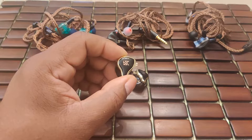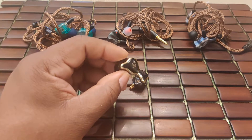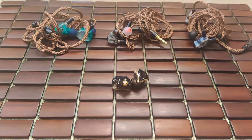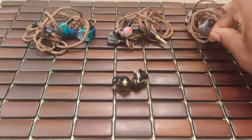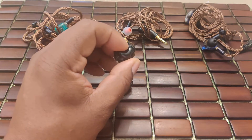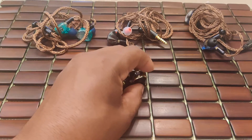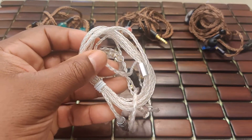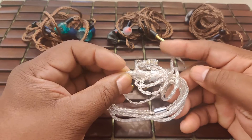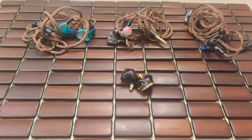A few stats before we get started: impedance is 24 ohms, sensitivity is 109 dB — obviously very easy to drive — but please pay attention to source quality, and tip and cable rolling may be necessary to extract the most performance. Build quality and fit are much like the KZ ZX, which is here on the table for comparison. The ZAS is very well built with a very attractive resin shell; feels good in the hand. The included cable is a step up from other budget KZ products — I believe it's a silver-plated copper cable, a little thicker, and definitely not a throwaway.